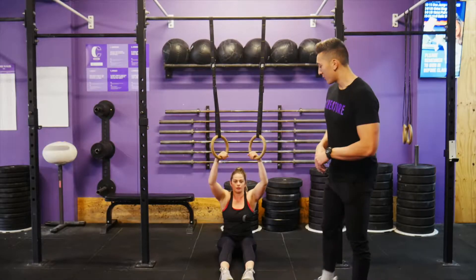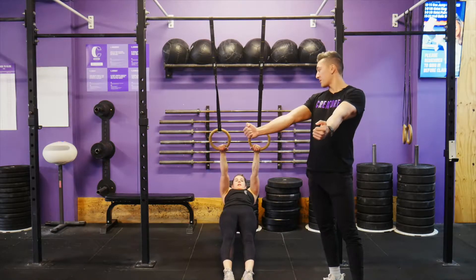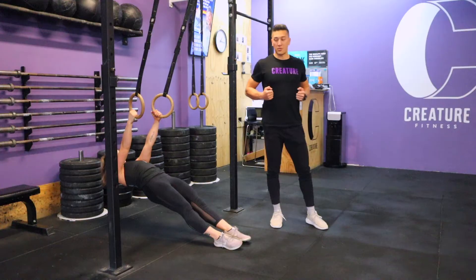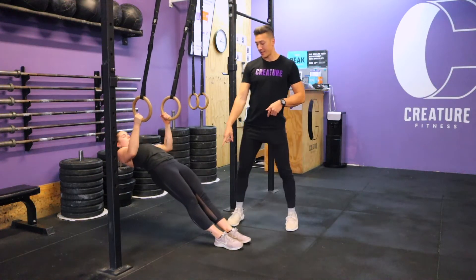In the ring row, we have multiple grips we can use — we can go palms facing away, or palms facing in. The most common one is palms facing in, and we want to pull, squeezing our shoulder blades together, rings all the way up to the chest.